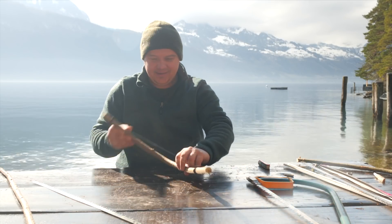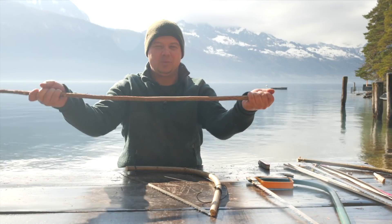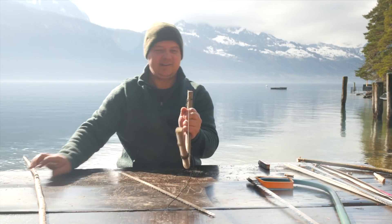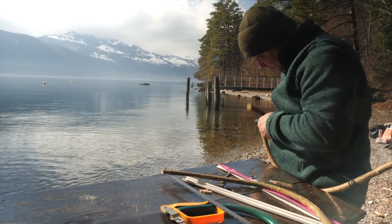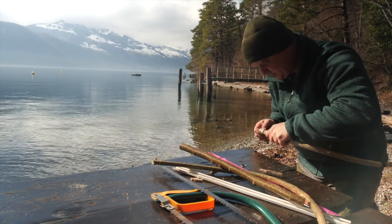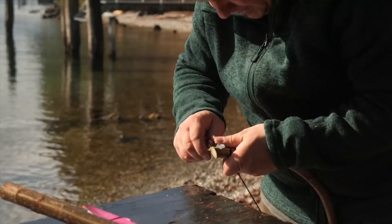The next step is to split the slots where the saw blade comes in. Most people make the slots when the stick is straight, but if you bend it, it can happen that the stick twists a bit. Then you have the problem that the two slots are not aligned or not in one line. Doing it while bent, you can be sure that both slots are exactly in one line.